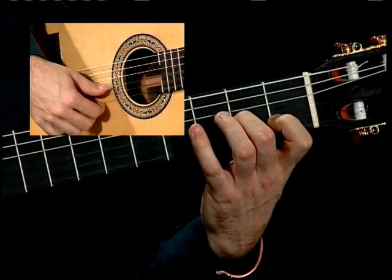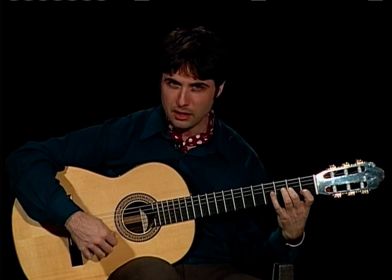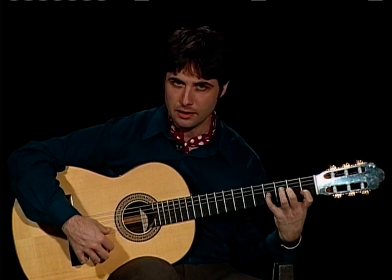Okay? And that's: thumb, thumb, index, thumb, thumb, thumb, index.